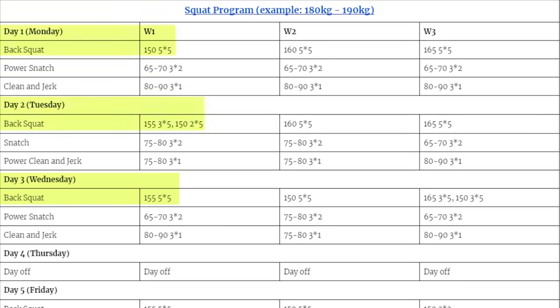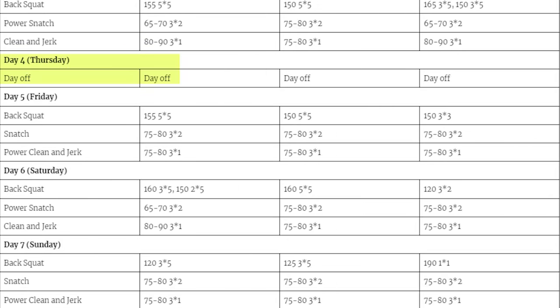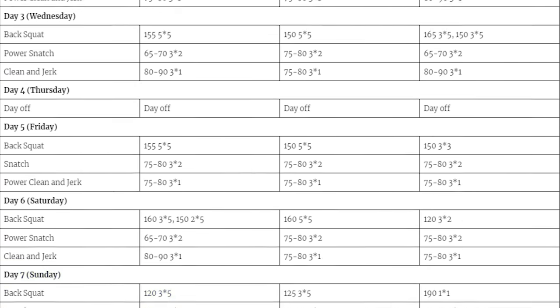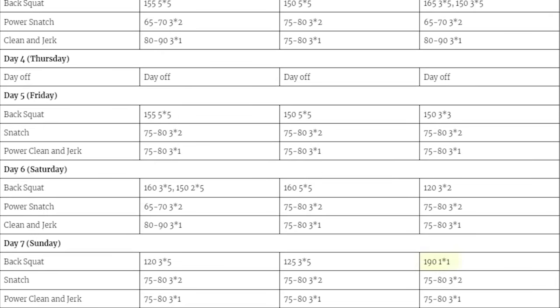Day 3: tried to do 155 for 5 sets of 5 — a very difficult day because of accumulated fatigue from days 1 and 2. After that, took a day off, came back and did 5x5 again with 155 kilos — this time way easier than day 3. Day 6: attempted to add another 5 kilos but didn't do the full 5x5 with 160 kilos. Day 7: felt very tired, so just did 120 kilos for 3 sets of 5. Then day 1 week 2, feeling more fresh, was able to do 160 5x5 — and basically repeated this process until I was able to do 165 5x5 nearly three days in a row.